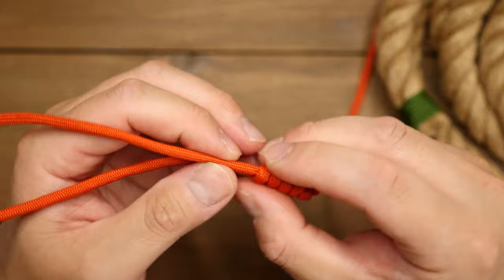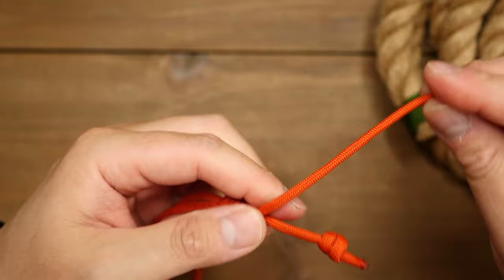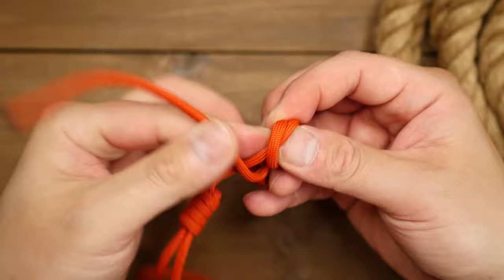From here, firm up those coils and make the knot as tight as possible. This is to ensure the lanyard stays tight around your hand. Once you have that cinched up, tie a second double overhand knot with the running end and line it up with the first one.